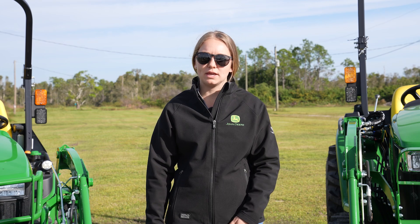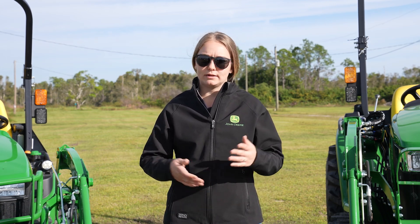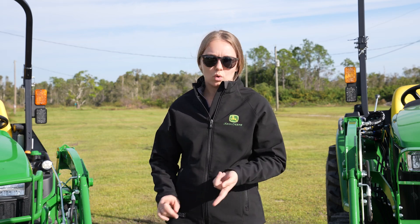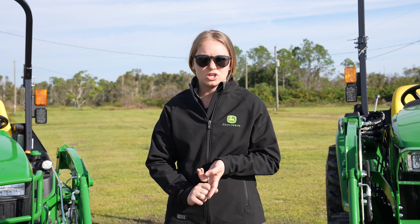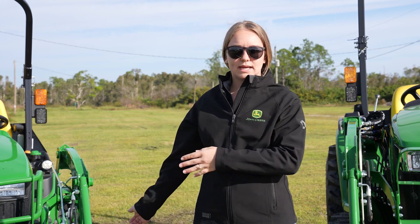Both of these units behind me would be great for a smaller property owner, just with a couple acres, down to even a 10-acre property. Both of these would be great for horse farms, just property owners in general — even bringing mulch up to your front gate. You don't want to walk doing that, so throw everything in the bucket and drive up.